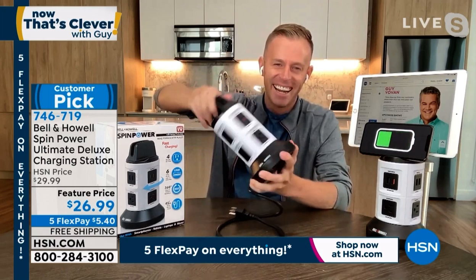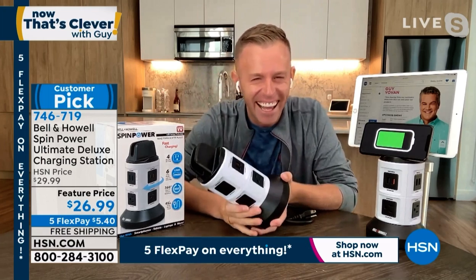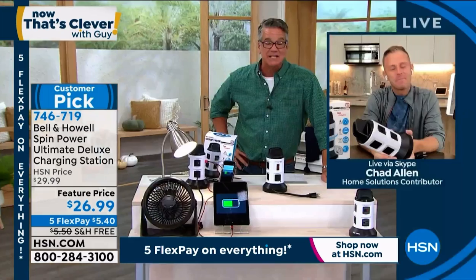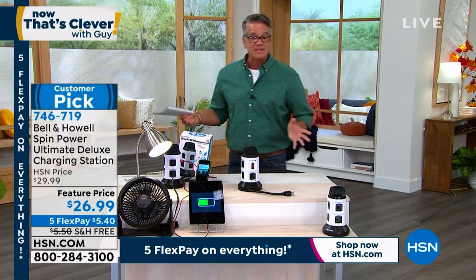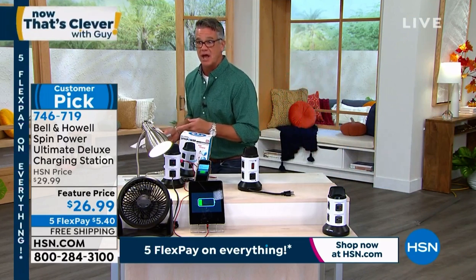You're a pro at that. Well, you should be. Good job, Chad, buddy. I love it. We are crazy busy. It's free shipping and handling. If you want to get it and have things to plug in and want to get rid of the mess, Chad's going to be there to help you. Thank you, buddy. We'll see you a little later. All right, this is a fast-paced show.